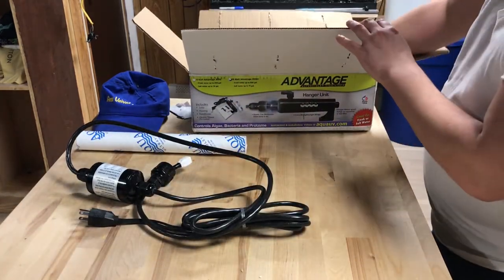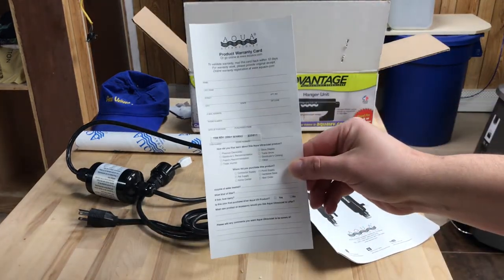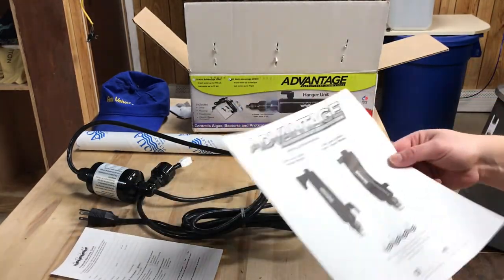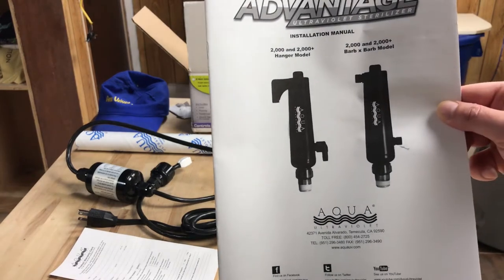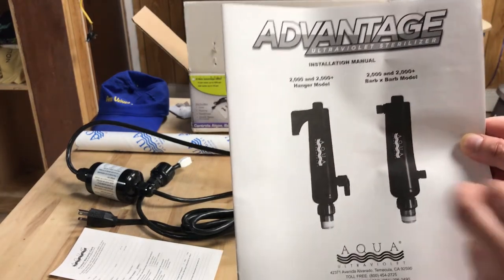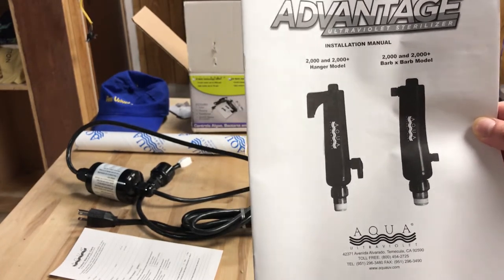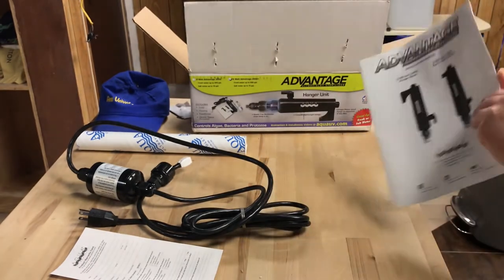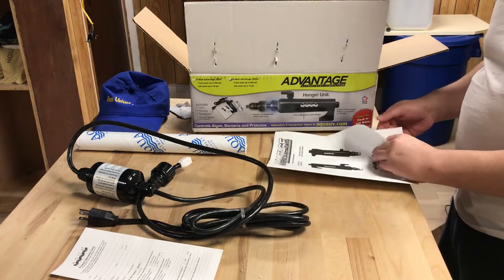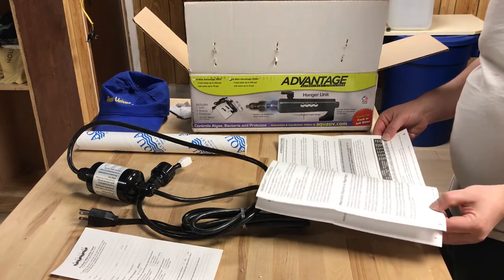And we got paperwork. Here's your product registry card — if you want to fill this out and send it in. And then we got the Advantage instruction manual covering whichever model you have. I got this one — obviously the other one I don't have — but hopefully it's the one they sent me. So that's what we're going to check — the hanger model. This is the instruction manual; you can go through this and check it out online.